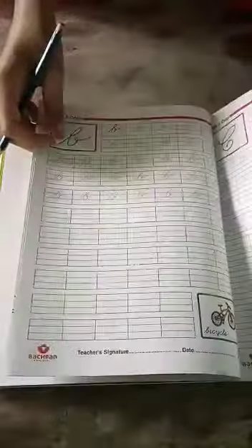Next is the cursive book. The cursive book has capital C. Next is small c. This is small c.